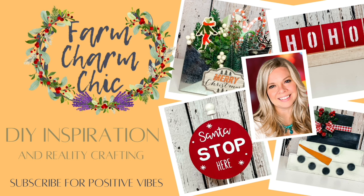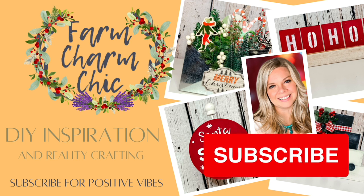Hey guys, welcome to Farm Charm Chic. I'm Emily, and in today's episode I have 10 ideas for Christmas shelf sitters — they are going to be the perfect addition to your holiday decor.